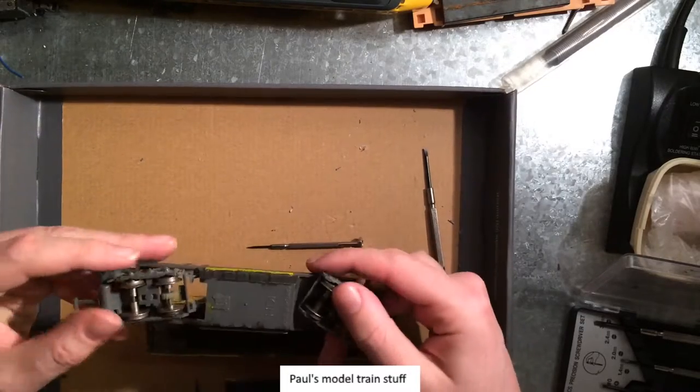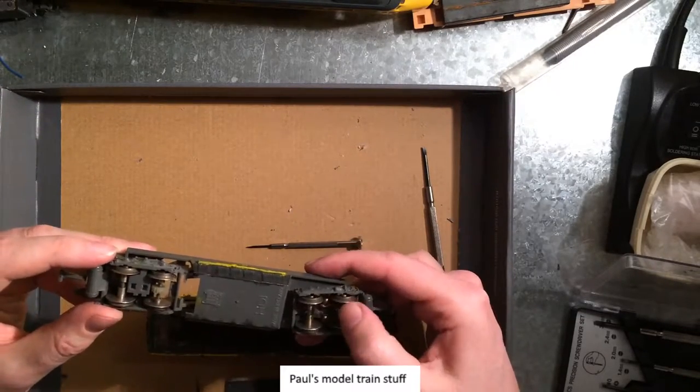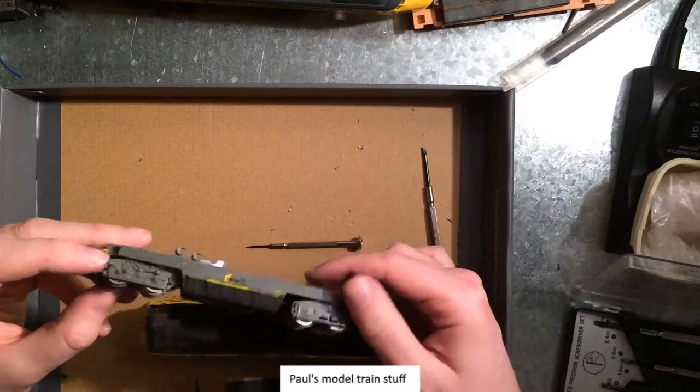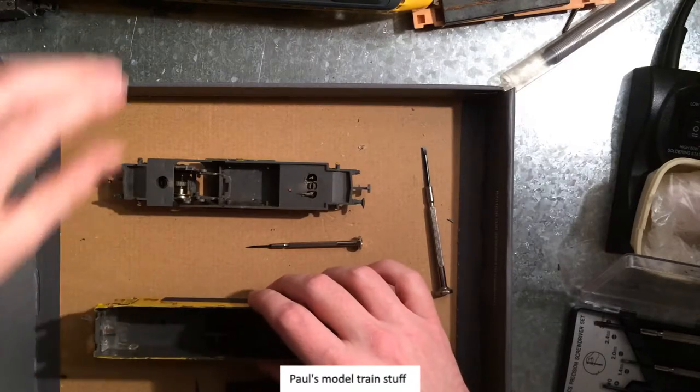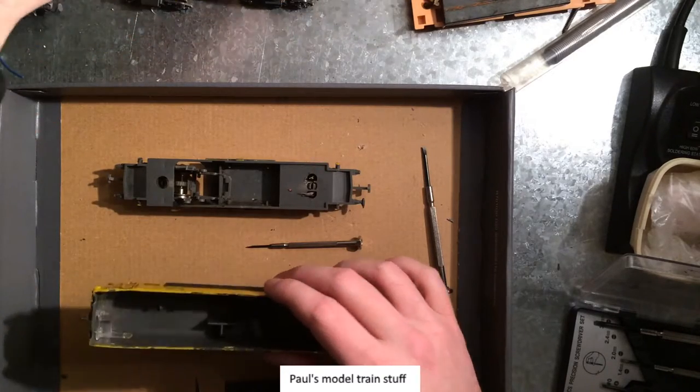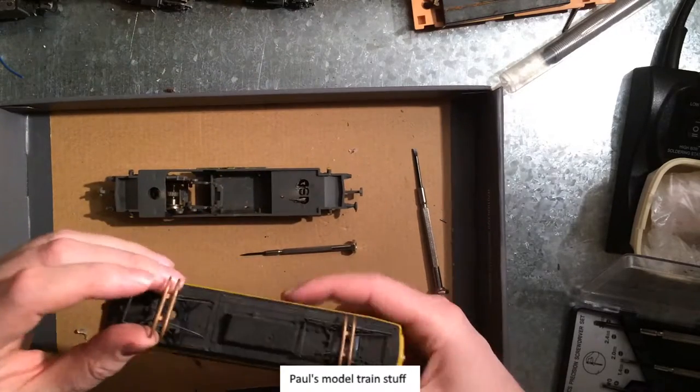That's gone. These pins have all been bent. Everything's been cut out. I hope I can reuse these.